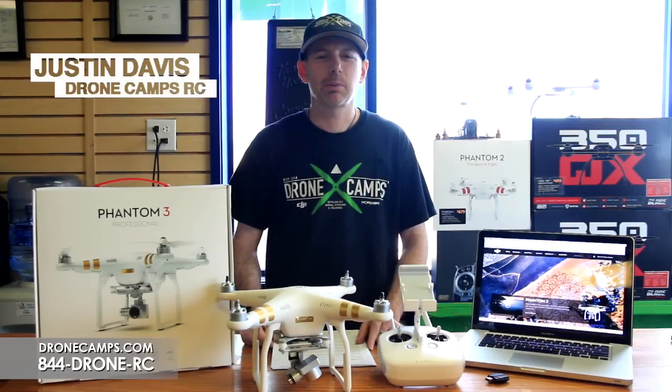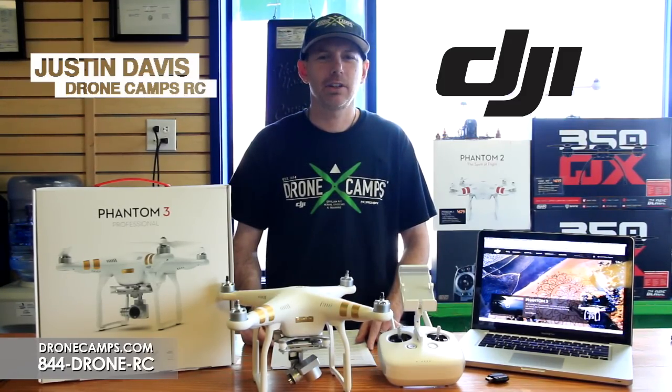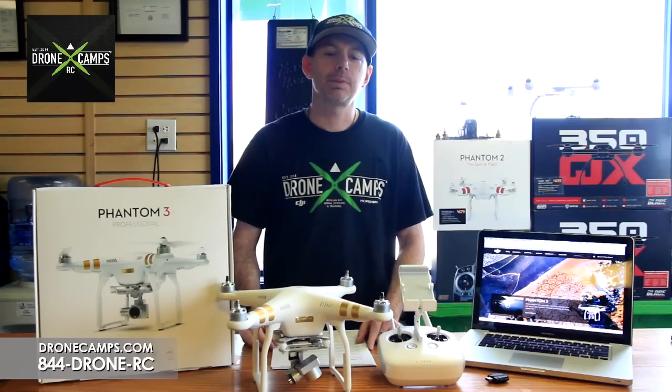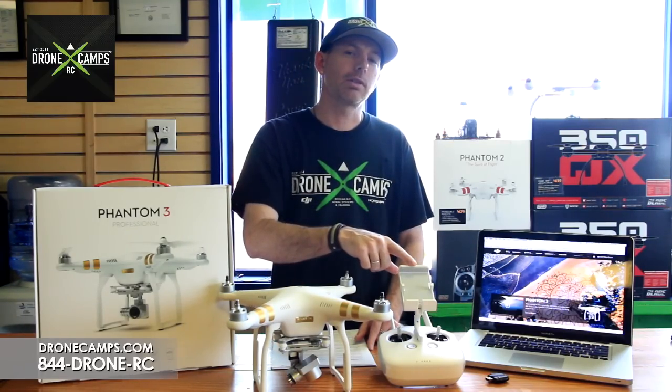Hey guys, I'm Justin Davis from Drone Camps RC. We're an official DJI dealer in the United States, and today we're going to take a quick moment to show you how to update the firmware on your Phantom 3 and your new Phantom 3 controller.